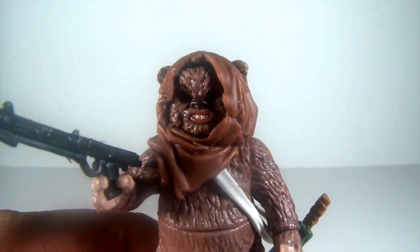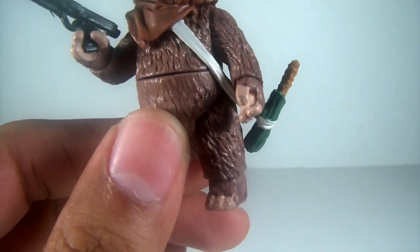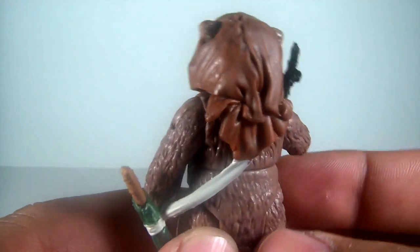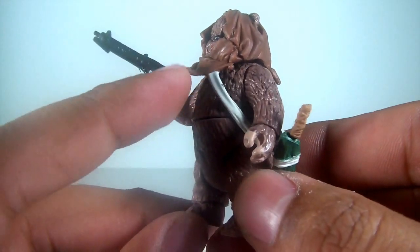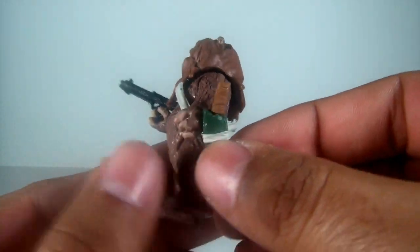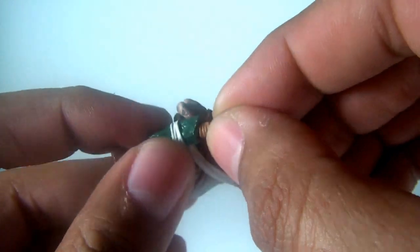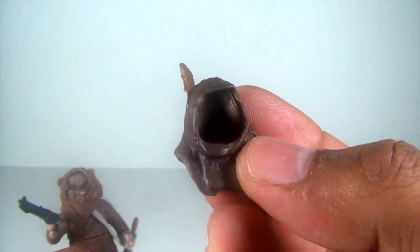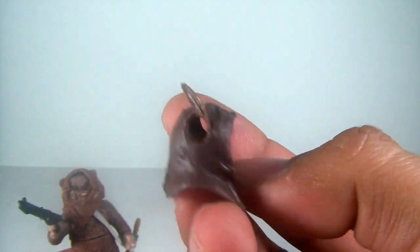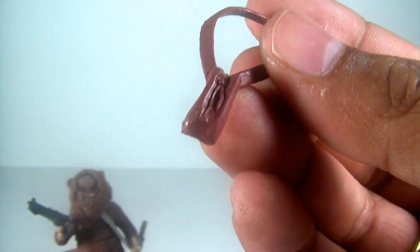Really cool face on him too — you can see some teeth. He's a kit-bash figure from previous Ewoks. Nice brown fur. I really like the cowl — the wrinkles and whatnot look really nice. The sheath is attached to the hood itself, and of course all the cowls are removable. He comes with a knife that fits really nicely, nice green color. He also comes with an alternate cowl with a feather on top and another satchel. Really cool to get all these accessories — this really makes the pack.